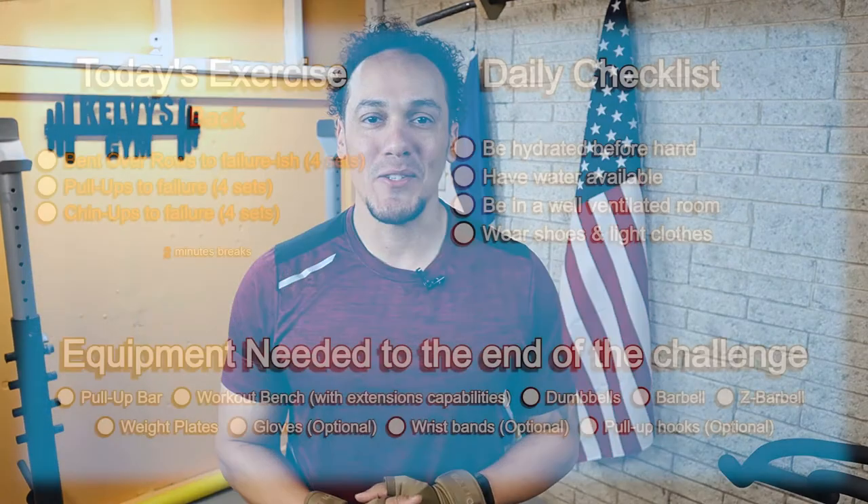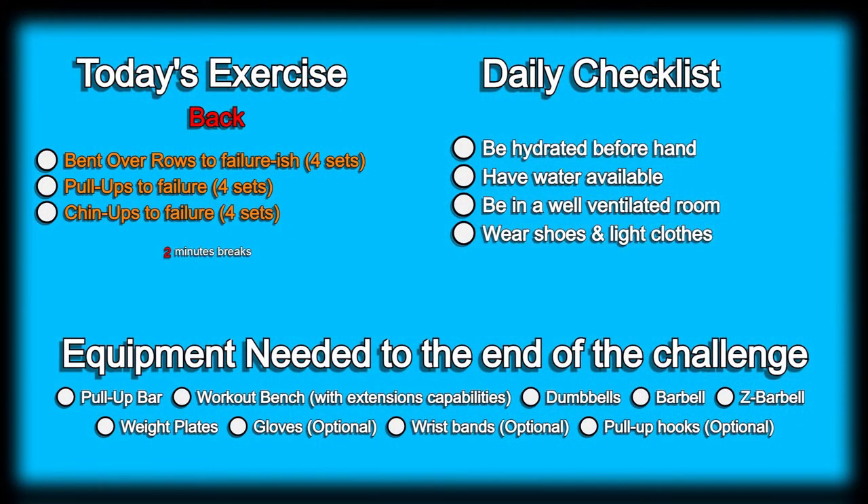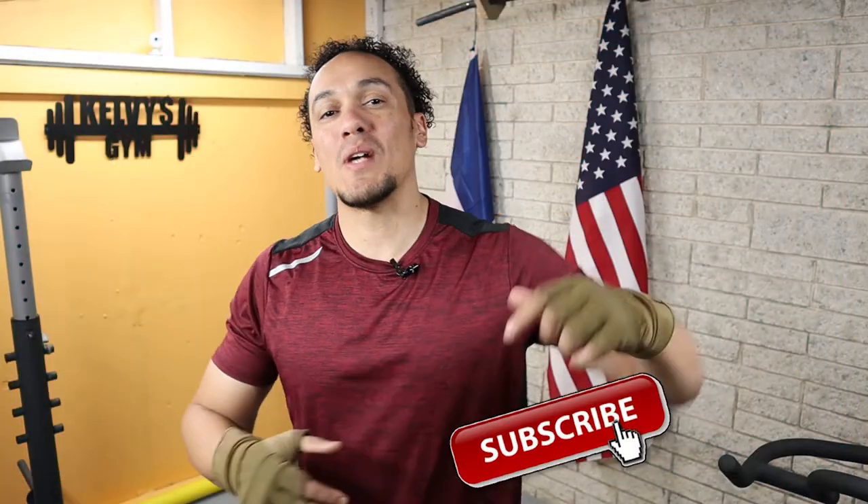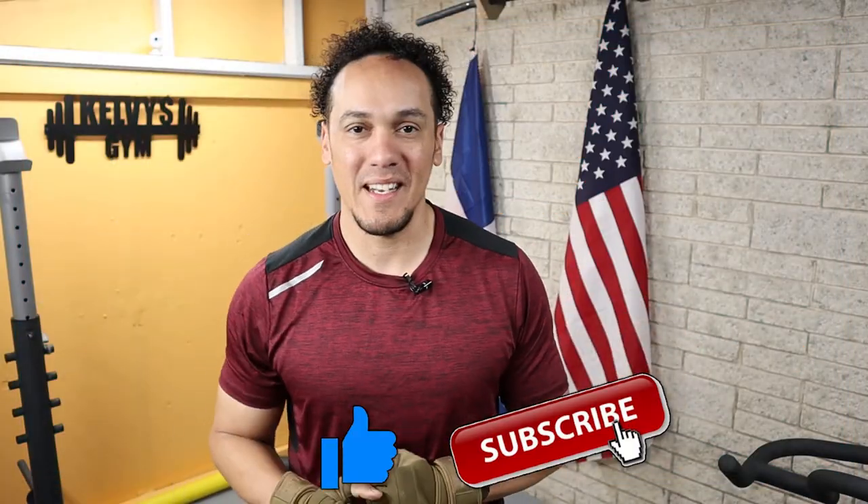Welcome back to the channel. Today is day 221 of this 300 days fitness challenge. Today's exercise is right on the screen along with our daily checklist and a list of the items we're going to need until the end of this challenge. If you haven't yet, make sure you subscribe to the channel and pound the like button. Let's get to it.